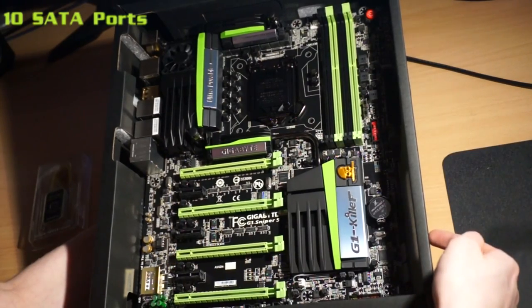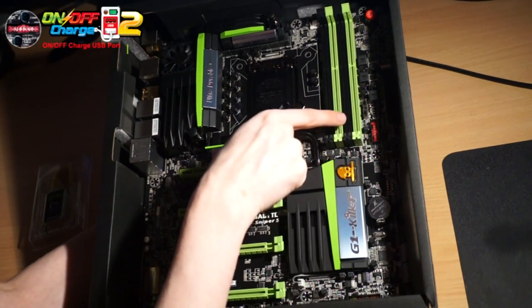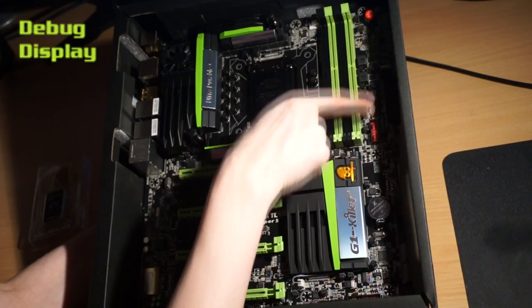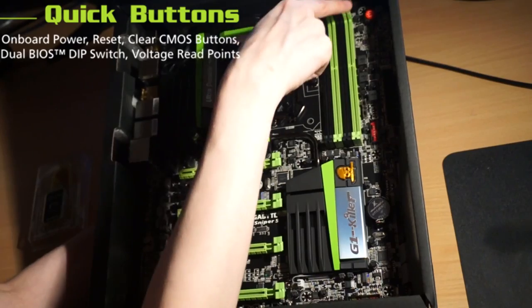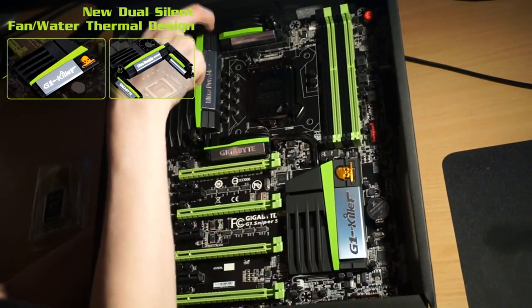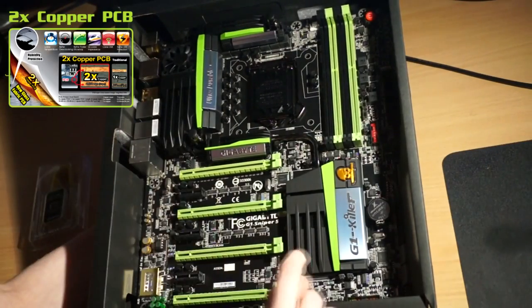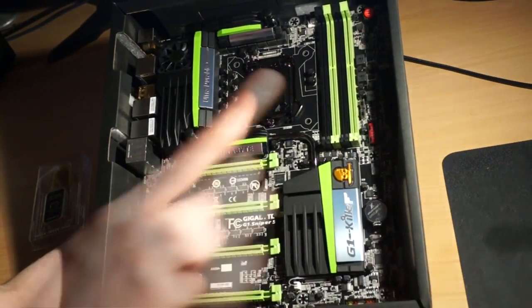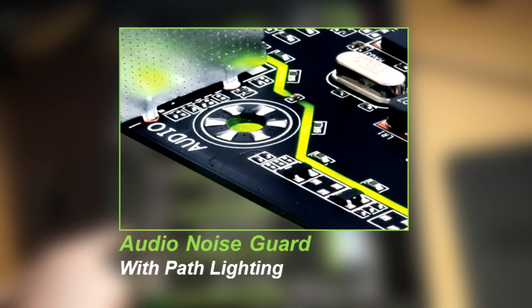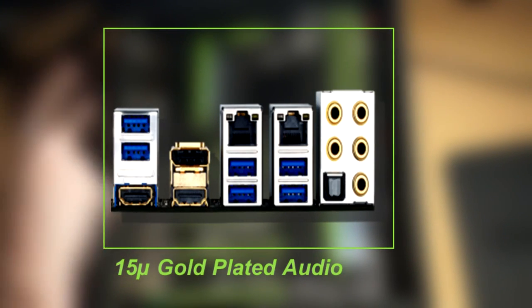We've got 10 SATA ports along the right-hand side, OC PEG PCIe SATA power connectors, on-off charge USB port, debug display, and an onboard power reset clear CMOS button and dual BIOS dip switch with voltage read points. We've also got the dual silent fan water thermal design and it's all on a two-times copper PCB. The four feature highlights are: Creative Soundcore 3D gold-plated shielding, audio noise guard with path lighting, the Op Amp upgrade kit, and 15 gold-plated audio ports.